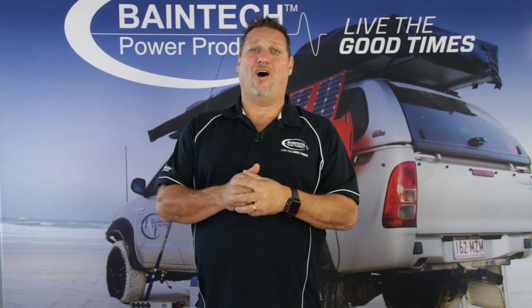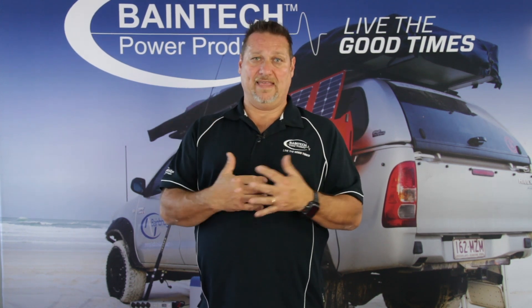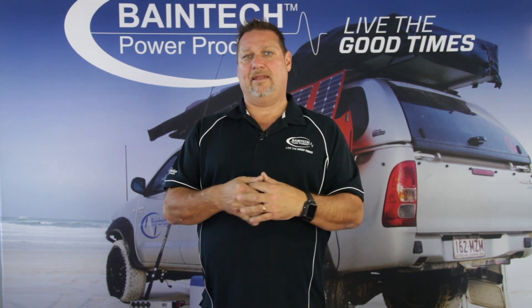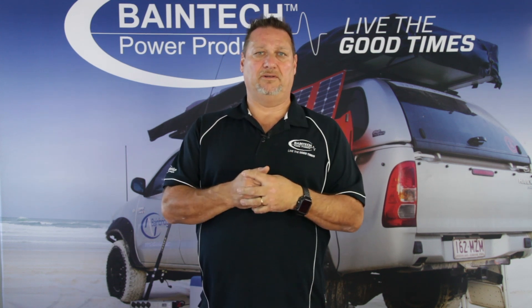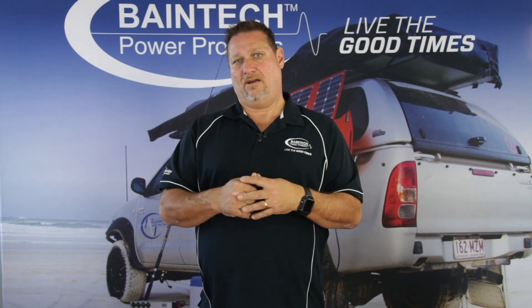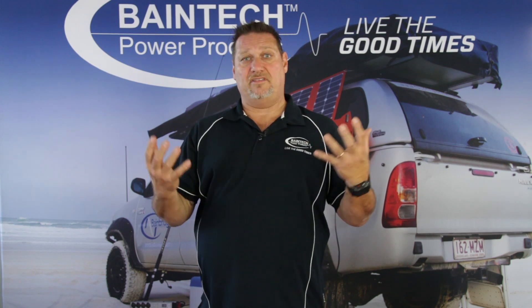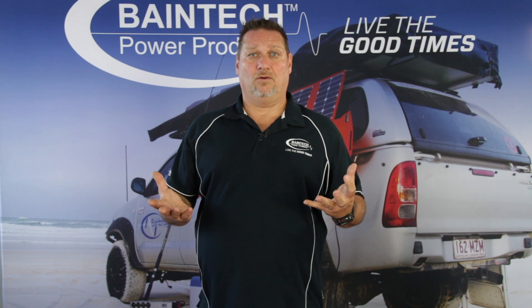Now if that car is at idle, it will still be drawing 60 amps because it's just pulling that current. When I say an 80-amp alternator, that's supposed to be its max output for small peak periods of time. So if your alternator is sitting at idle cranking out 100% of what it can, everything is being stressed and working to its maximum — ultimately that device is going to fail a lot quicker.